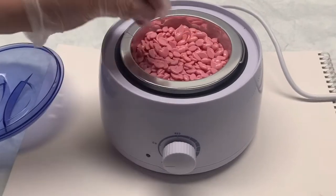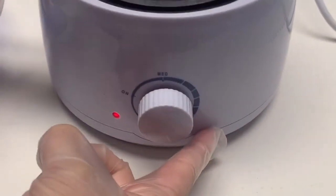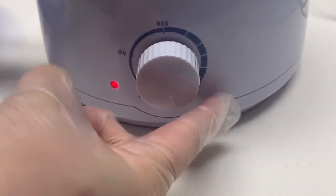Go ahead and fill your wax pot with wax and put it on maximum heat. Let it sit there for about 10 to 15 minutes and allow the wax pebbles to melt.